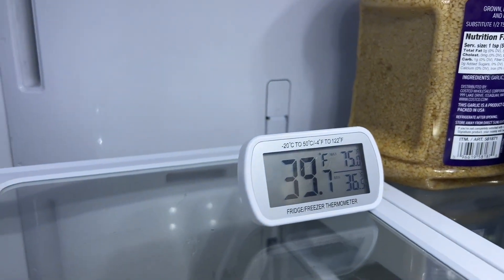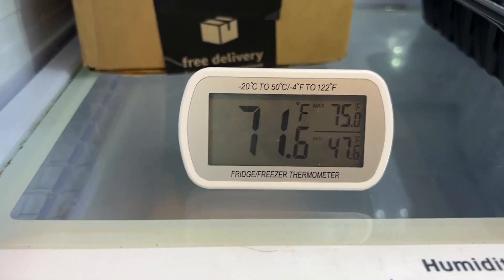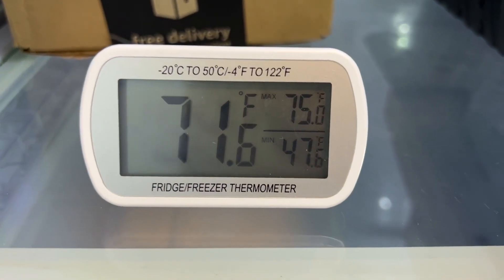Hey, I'm Kayla with WTI, and this little gadget right here just saved us from having to throw away a ton of food in our refrigerator. This refrigerator thermometer from R.I.Y. was perfect to help me determine that our refrigerator was going out. We were having trouble with our refrigerator temperature varying, and this allowed us to be able to tell that it was time to do a little work.